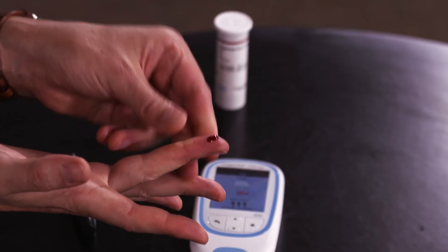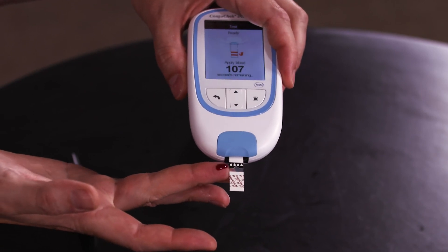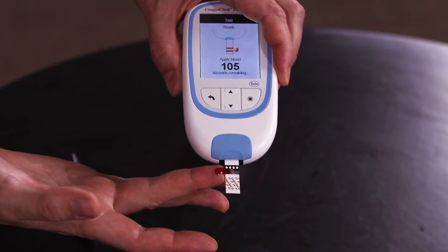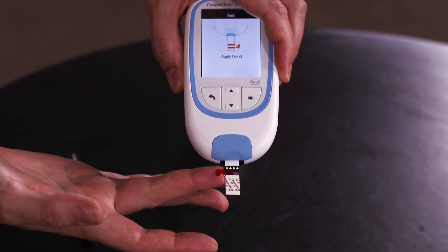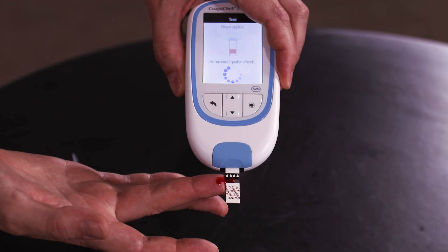Please make sure you apply the first drop of blood within 15 seconds. If the test fails, for example due to a sampling error, please repeat the test using a new strip and fresh sites for lancing. Lancets are single use and should be disposed of appropriately after every test.